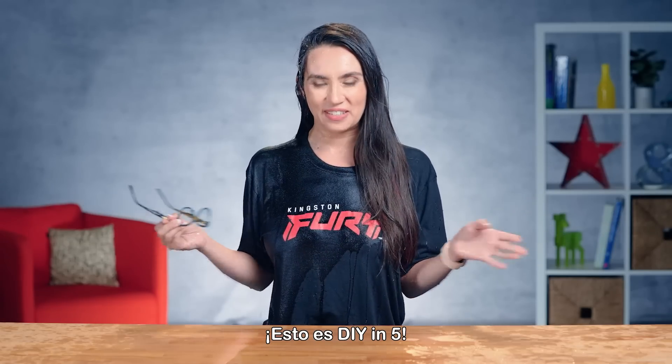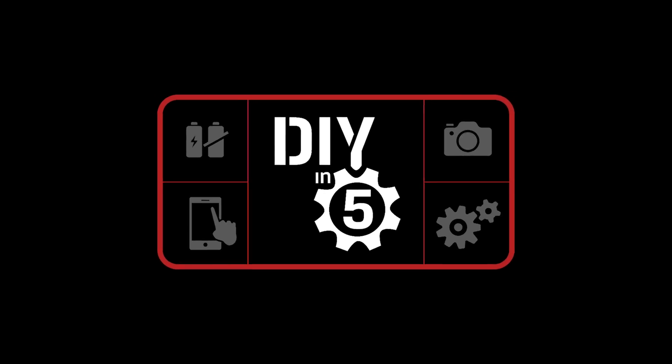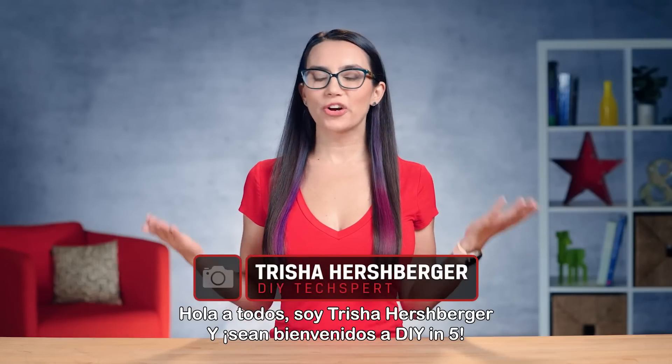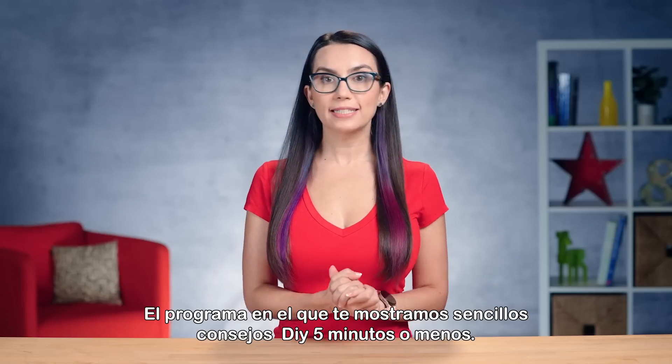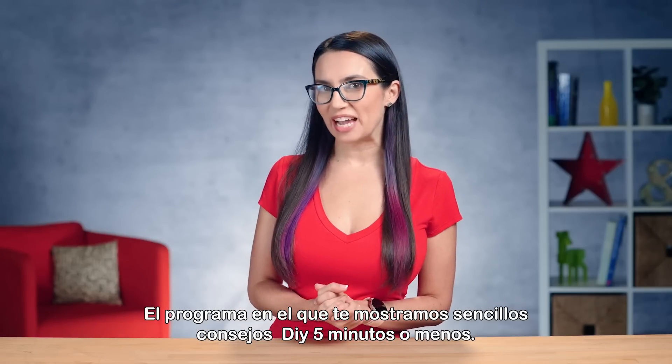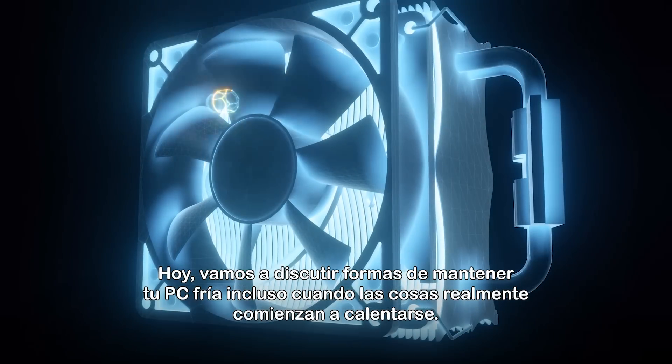This is DIY in 5. Hey everyone, I'm Trisha Hershberger and welcome to DIY in 5, the show where we show you easy tech DIY tips in five minutes or less. Today we're going to discuss ways to keep your PC cool even when things really start to heat up.